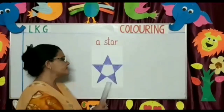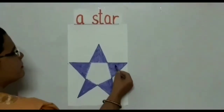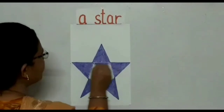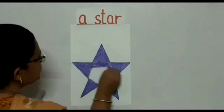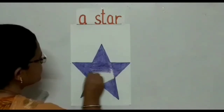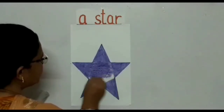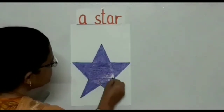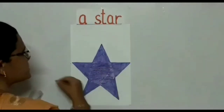The next picture on the board is a star. As you see, this is colored purple, so I'm taking a purple crayon and I'm going to color. Where do you all see stars, children? In the sky — stars twinkle in the sky during the night. See, this is a nice bright twinkling star. I'm coloring in one direction for the coloring to look neat, so you all need to follow.